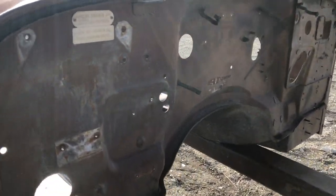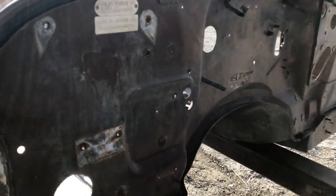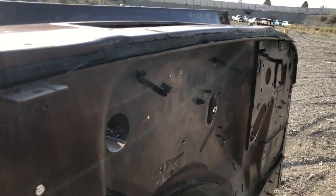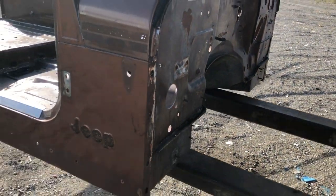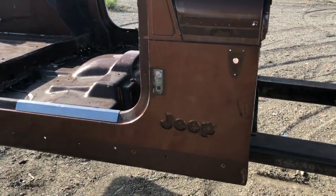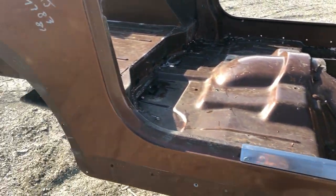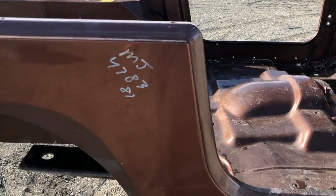So the firewall — again, nice, clean, straight. We don't buy wrecked Jeeps; that's one of the big differences my yard has versus a lot of other yards out there. There's absolutely no damage as far as being in a fender bender. We buy them running and driving off the road and go from there.